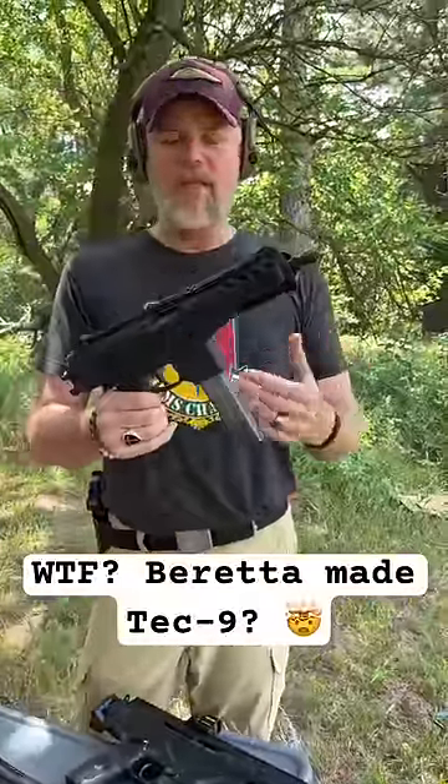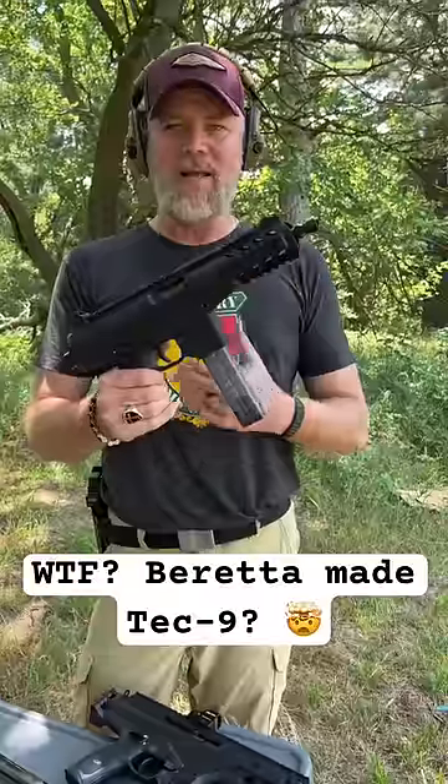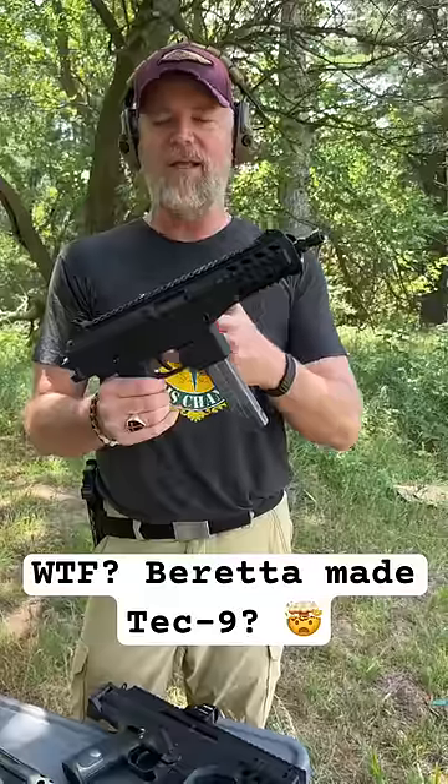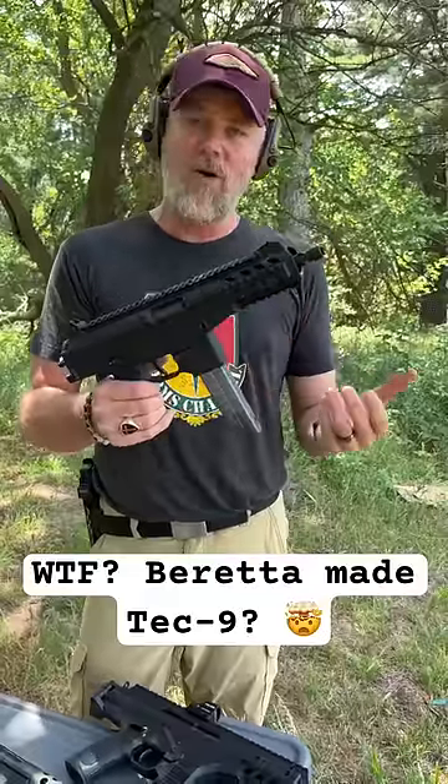This is the P26 from B&T. This is a modern Tech 9. We did a video on this — we took the two guns apart and you'll find that this gun is very similar to the Tech 9. And Carl at B&T would tell you that it inspired the P26.